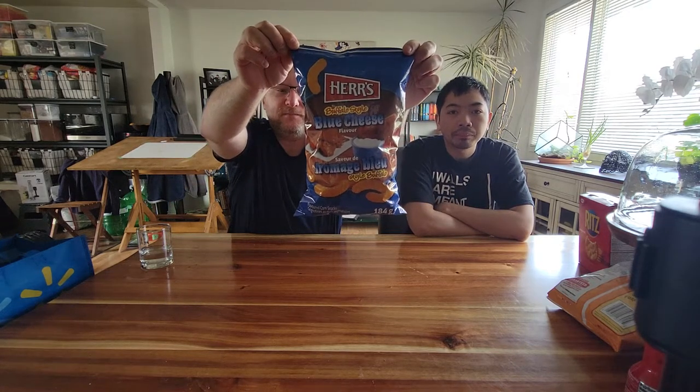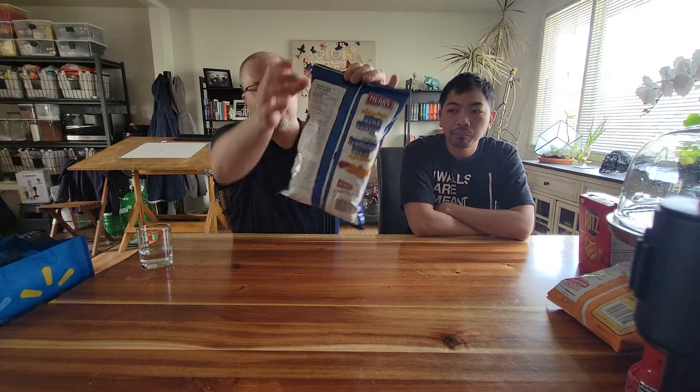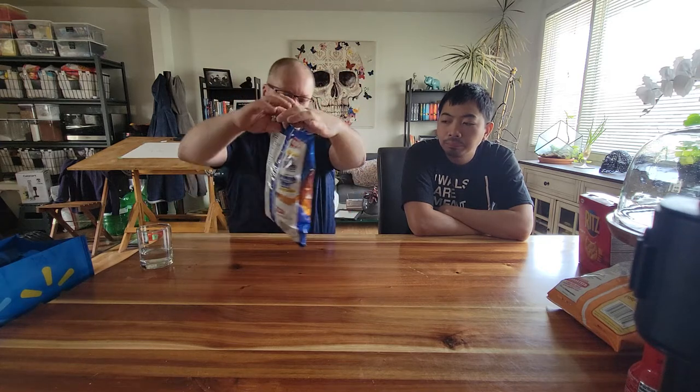Buffalo Style Blue Cheese flavor. Now I'm not a fan of blue cheese, but it's got a nice little red chili on the back and two red chilies on the front — so this one has hope. I'm looking forward to it because I do like blue cheese. There's this thing you can get at Costco which is like a blue cheese salad and I'm a big fan of it. It's one of those flavors — either you like it or you don't, there's no in between.